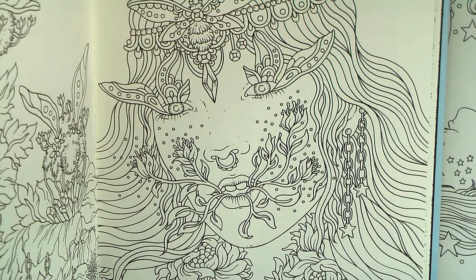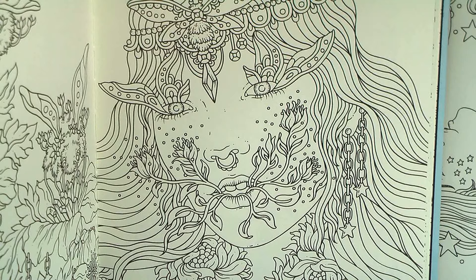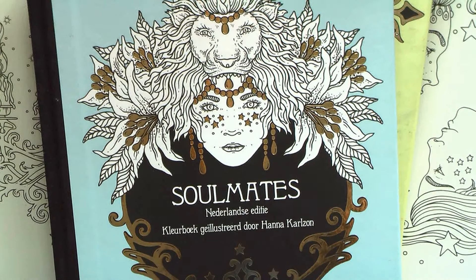I hope that I haven't offended any of you. I would like to hear your opinion on what you don't like in coloring books. Thank you for this very interesting prompt for a video, and I hope to see you very soon — thank you for watching!